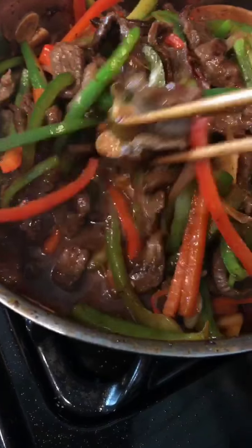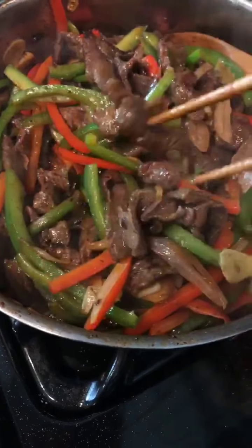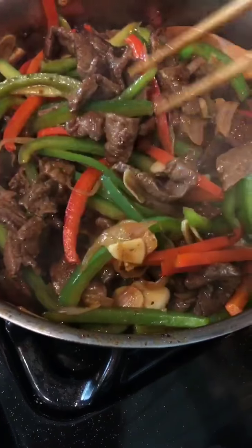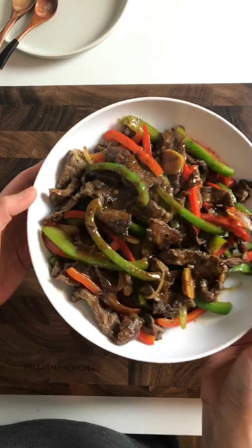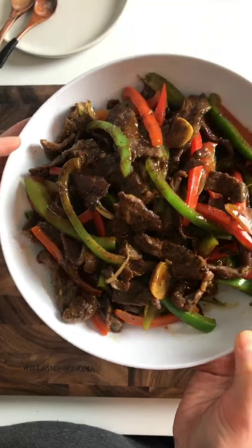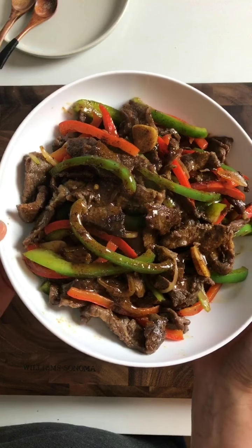It smells so good — look at that gorgeous glossy sauce! This is the homemade Worcestershire sauce, making the healthiest and most tasty Chinese pepper steak, much better than any takeout version. No cornstarch whatsoever and no added sweetener — absolutely delicious.